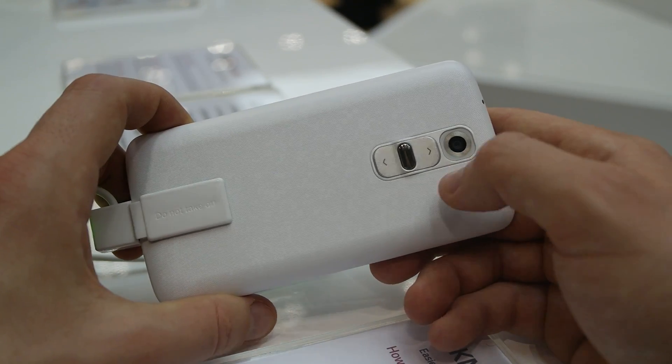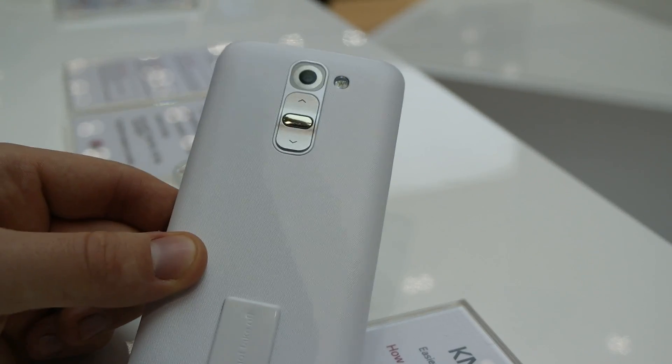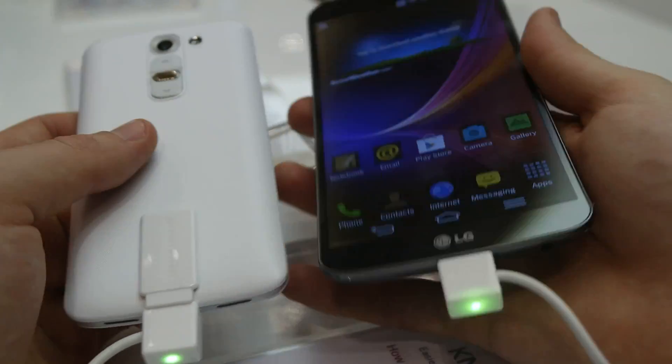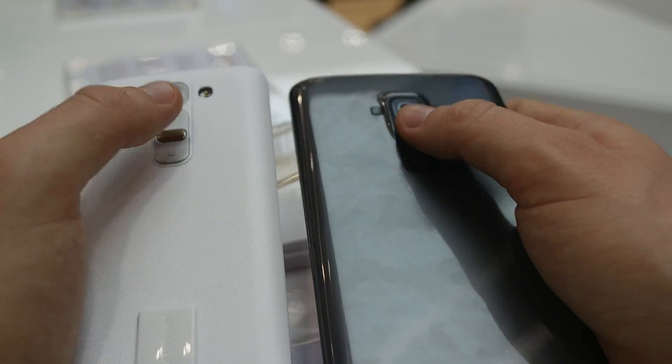There is a 13 megapixel camera on the back with a flashlight. If you compare it with the most popular phone right now — this is the LG G Flex — it has the same locking button on the back and the volume button on the back too.